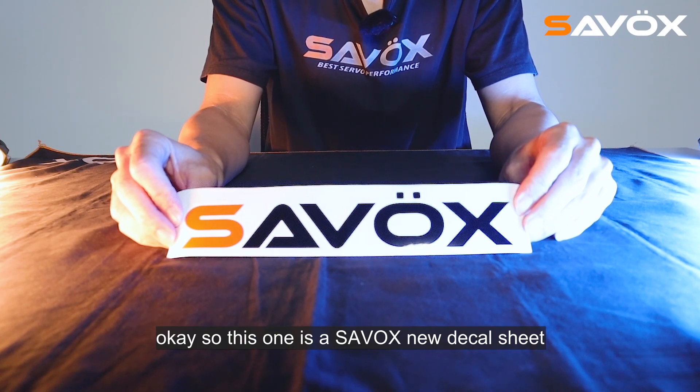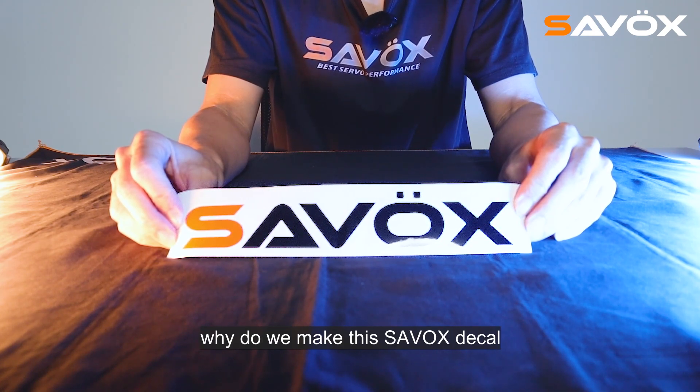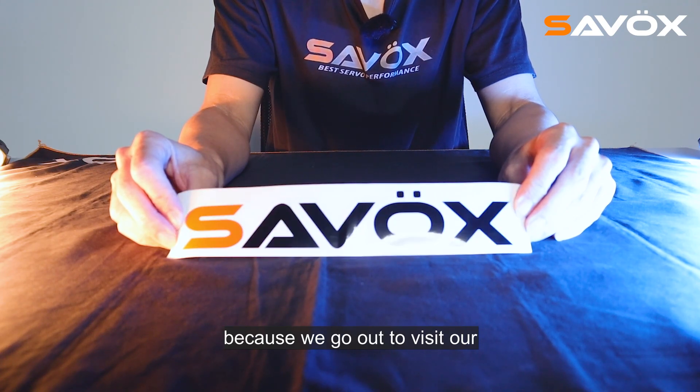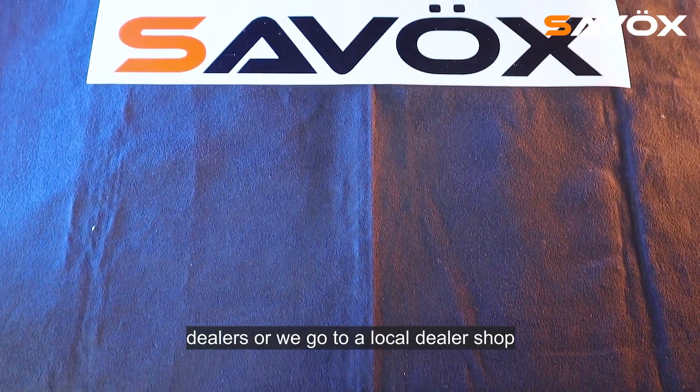So this one is Sarva's new deco sheet. This is a very high quality deco. Why do we make this Sarva's deco? Because we go out to visit our customers, distributors, dealers, or we go to a local dealer shop.